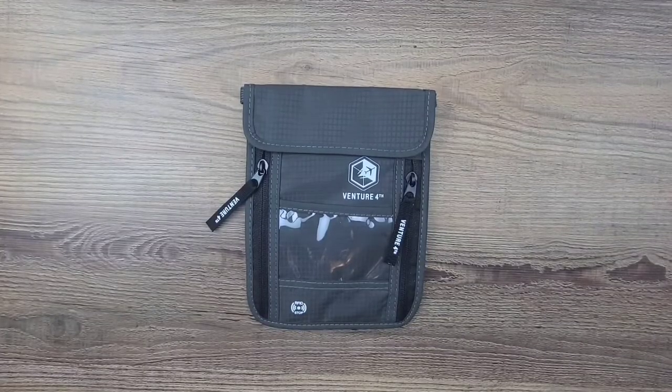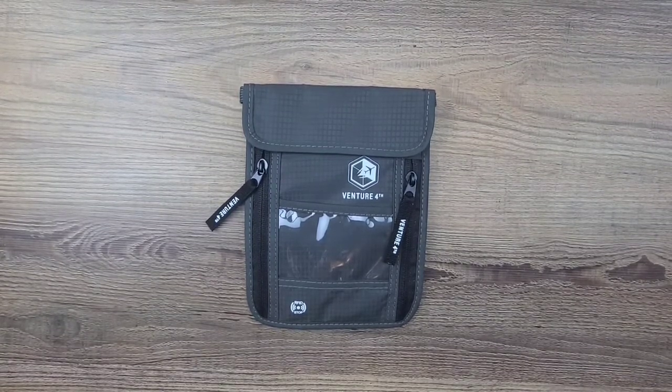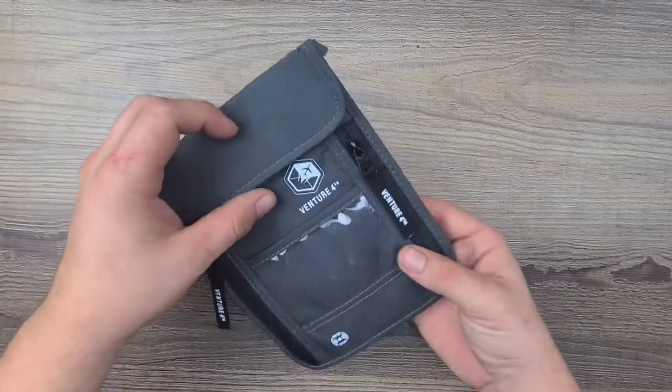Hello everyone and welcome back to Real Life Unboxing. Today we have a great product that I have used for years and I figured I'd go ahead and share its capabilities with you guys. This is the Venture Forth traveling neck wallet, and this thing has so many capabilities — it's insane for a wallet.